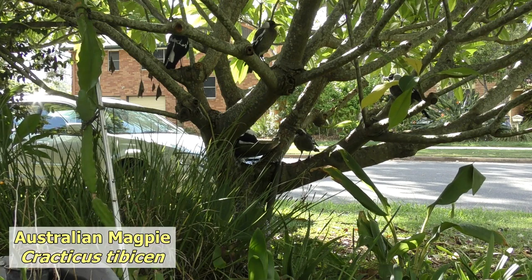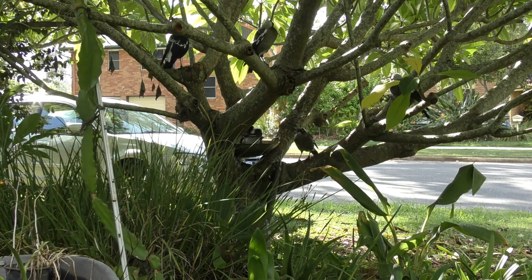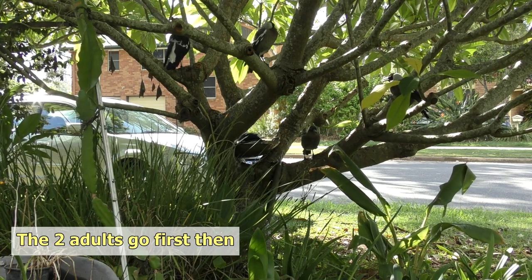Bath time for the maggies — they're all having a bit of a bath in the wok that dad set up in the frangipani tree. He puts it there for the birds. Looks like these five here are going to finish all the water in one hit!